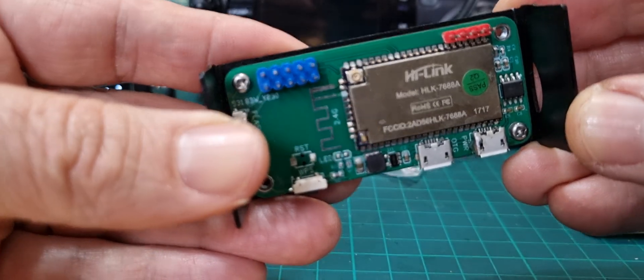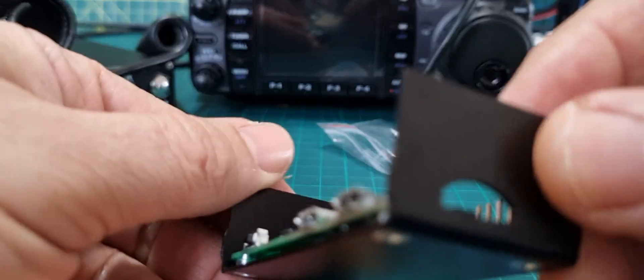Technically you could add PiSTAR to this, but you'd have to know what you're doing, and I'm sure it would take a lot of work. There's no SD card.